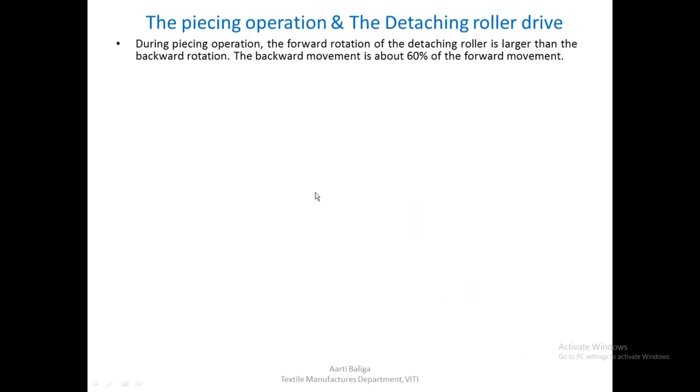During a piecing operation, the forward rotation of the detaching roller is larger than that of the backward rotation. That means when the detaching roller moves forward it delivers more than the amount it rotates in the backward direction. The backward movement is about 60 percent of the forward movement.